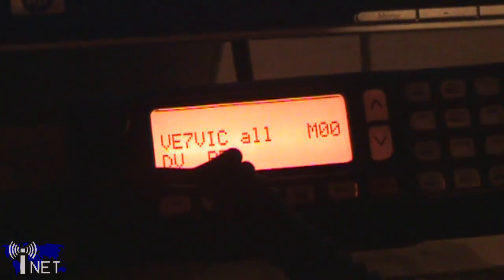Secondly, I've noticed that some retailers don't sell the ID.1 with the RC24 control head. You'll want to purchase the control head as it makes operating the radio much simpler, especially if you don't have it connected to a computer at all times.